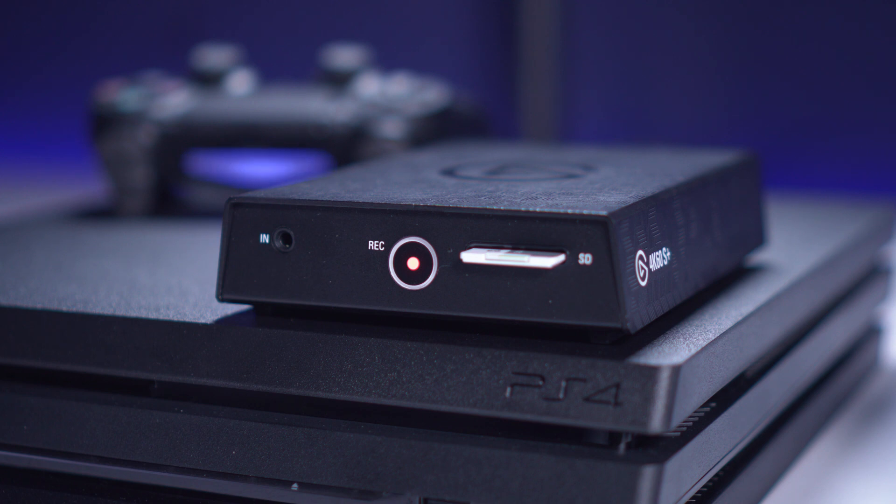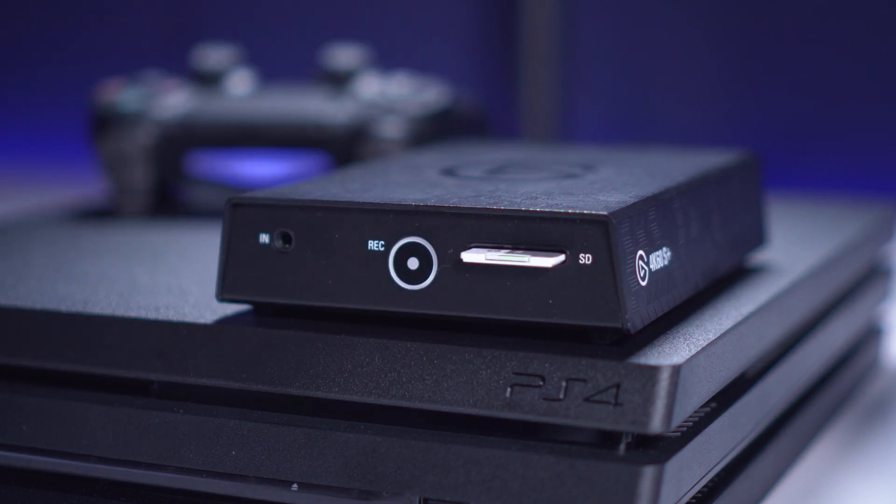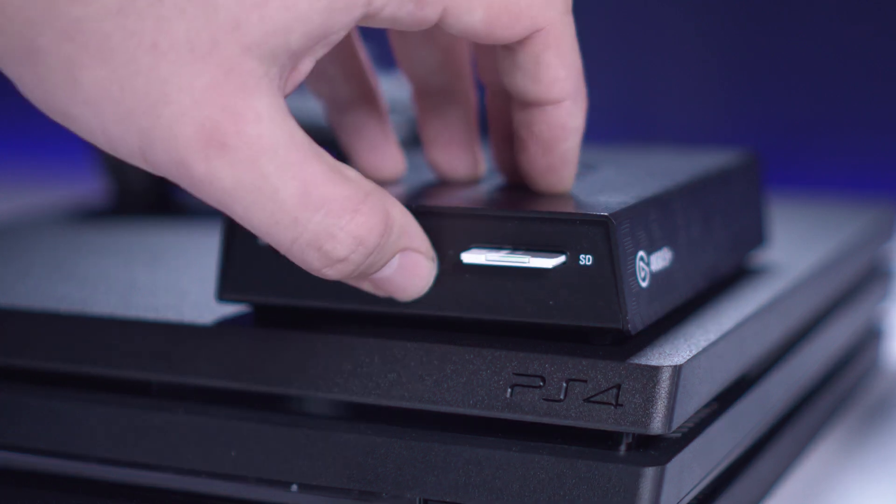If you're using 4K60S Plus in standalone mode, you're all set on the setup. You can insert an SD card and press the record button when the button is glowing to indicate it's ready to record. Once you're done, you can press the record button again to stop the recording.